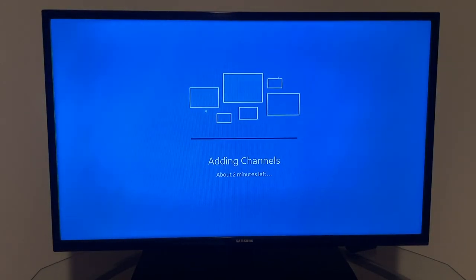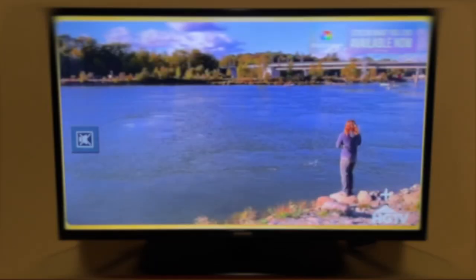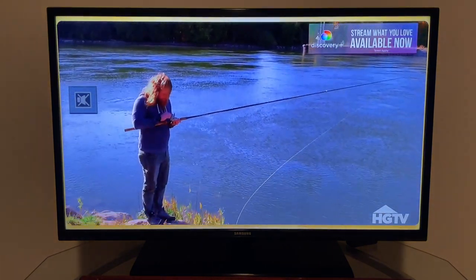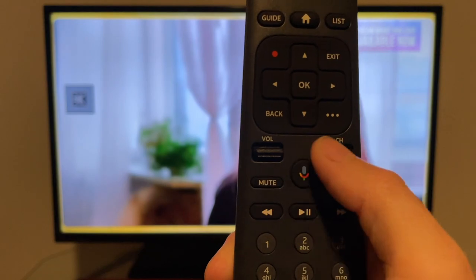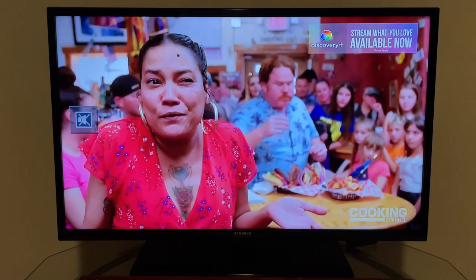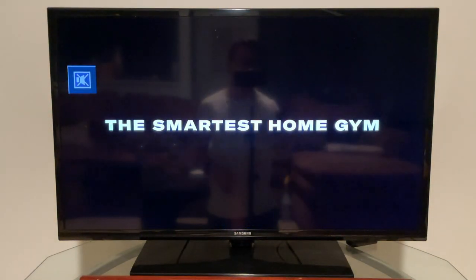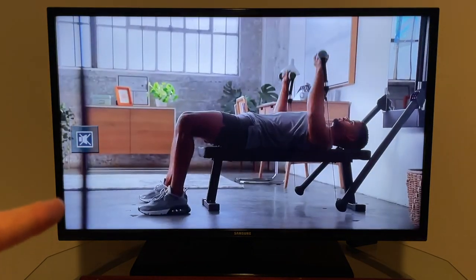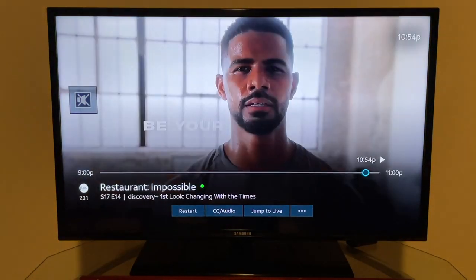Just when you think setup is done, it adds finishing touches — loads your channels and gets the guide ready. Now we're actually watching TV. Using the channel toggle on the remote you can flip through channels quickly. On screen you see the channel logo, channel number, program name, season, and episode information. Hit the OK key to bring up a progress bar showing where you are in the program along with additional details.